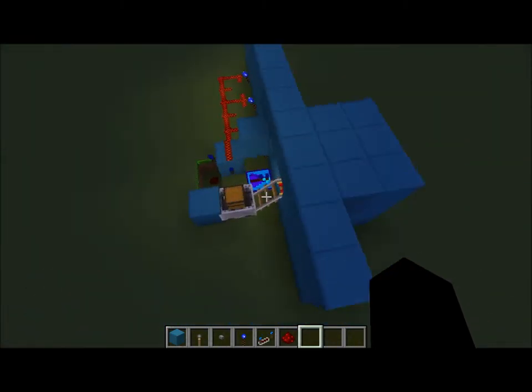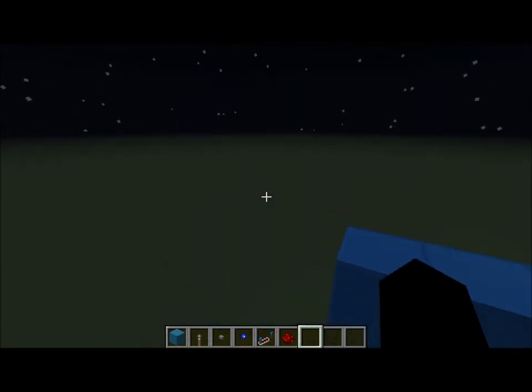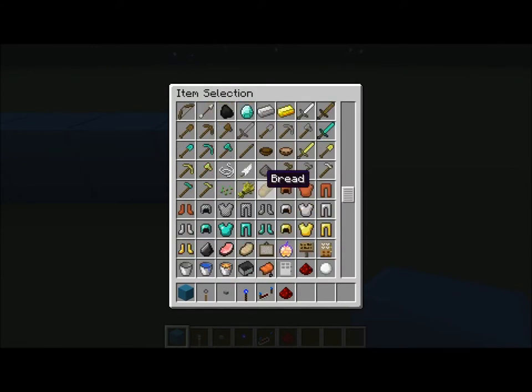I'll show you how to build this — it's pretty simple. I'll just show it with a door.